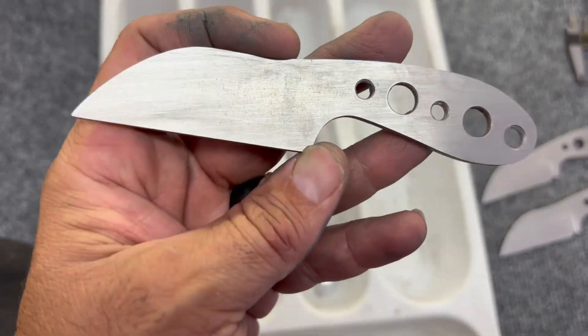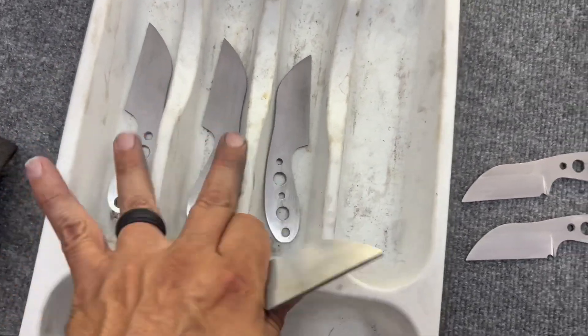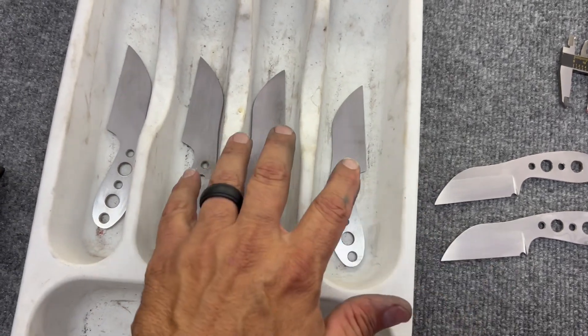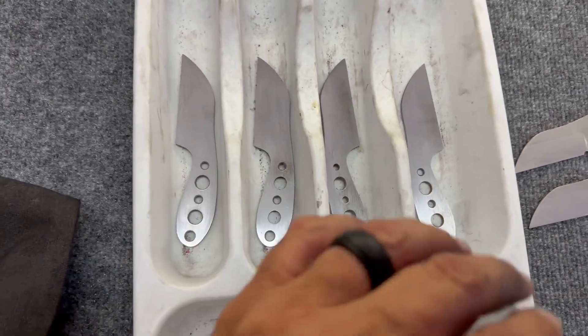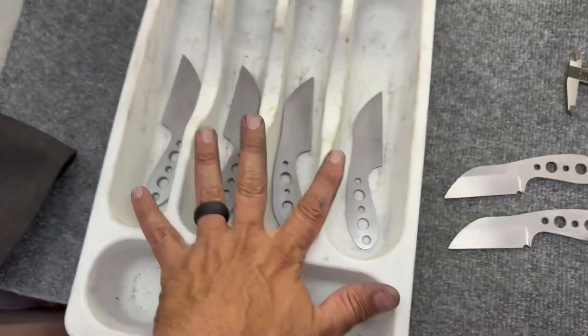The four ADCRv2 blades are all now cleaned up and ready to be marked. All four of these are going to be ADCRv2, so I have to measure and mark out where I want the bevels to start and end.